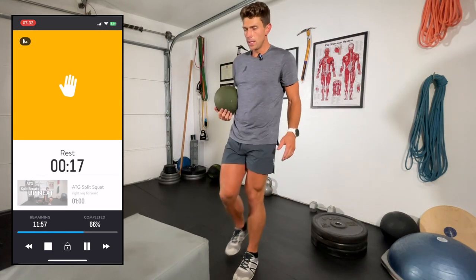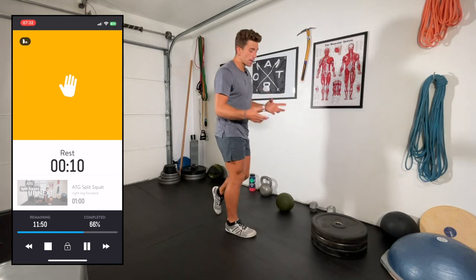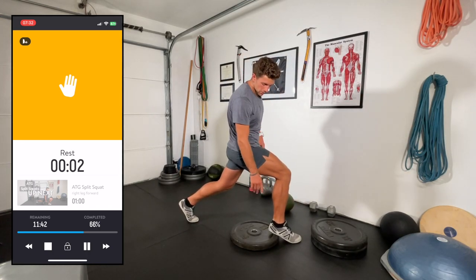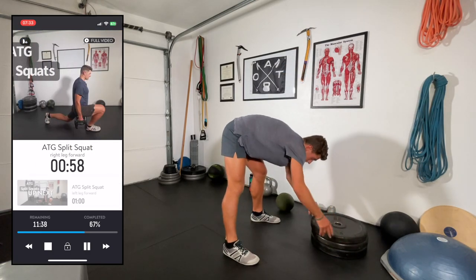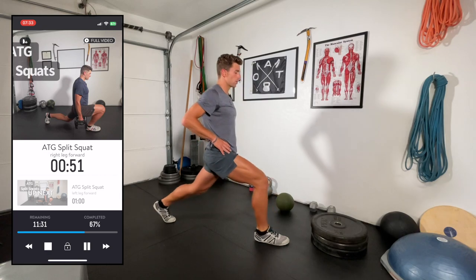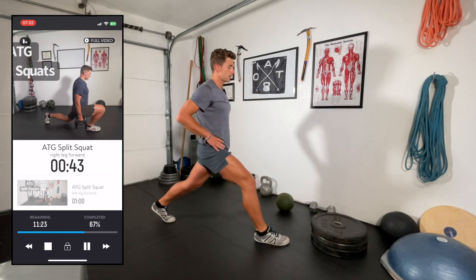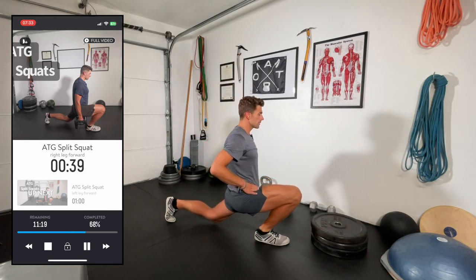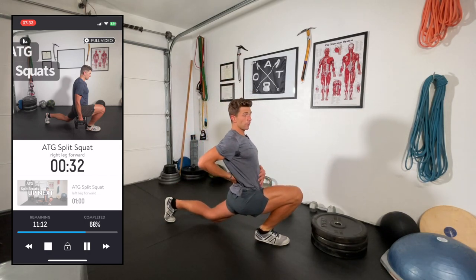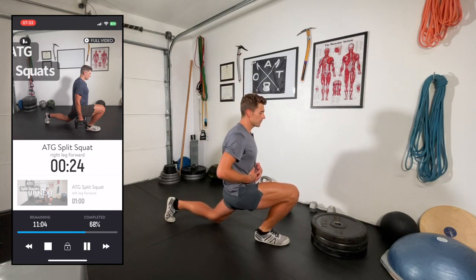ATG split squat again. If you struggled with mobility, putting something like a small weight under the heel of the front leg is going to help your mobility tremendously — a board or a dumbbell works. I'm going to work on range of motion here; on the final set we'll add some resistance. Really trying to get deep into this range of motion. If you're not going as deep as I am, that's okay — this is years of training, mobility, strength, and stability to get to this point. Be careful not to dump into your low back or overarch; keep drawing in through the abdominals, though you'll find that decreases range of motion because of the hip flexors.